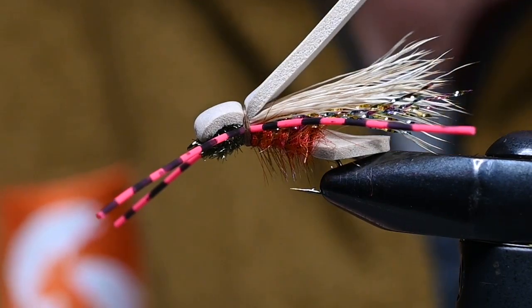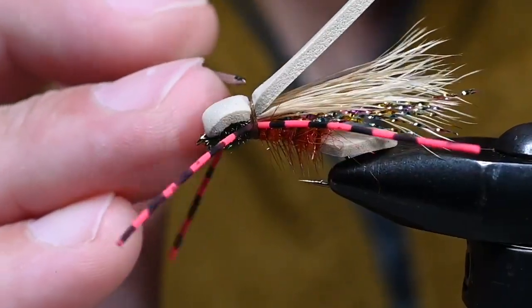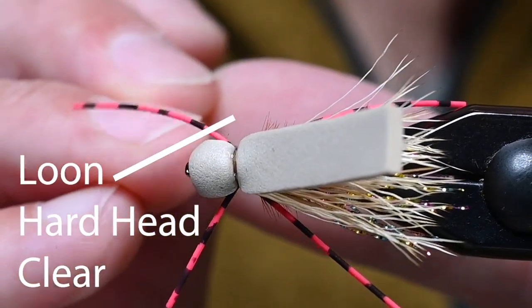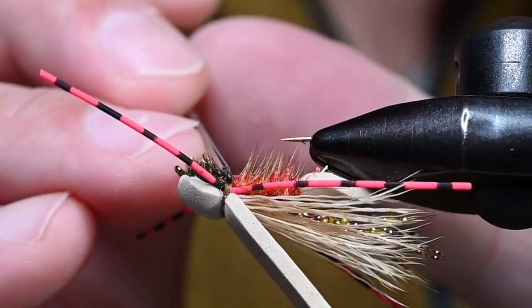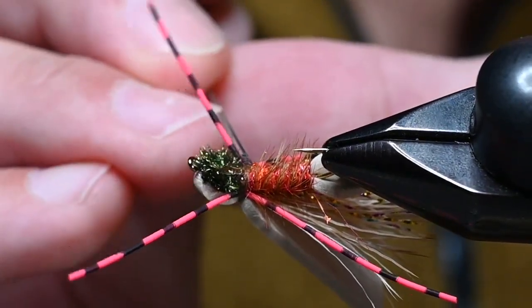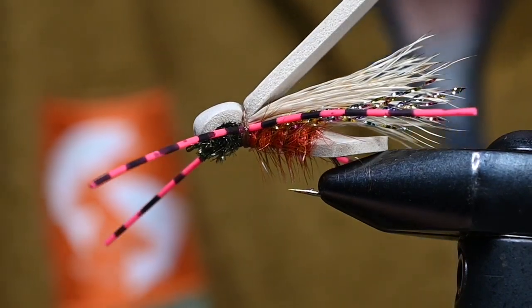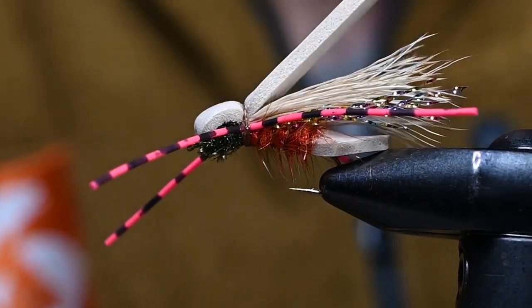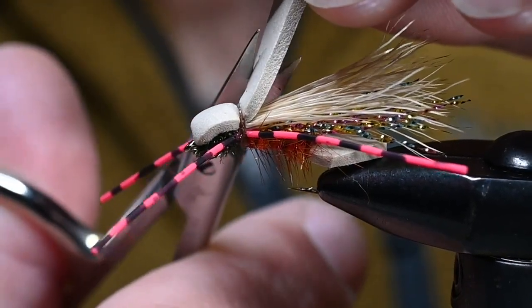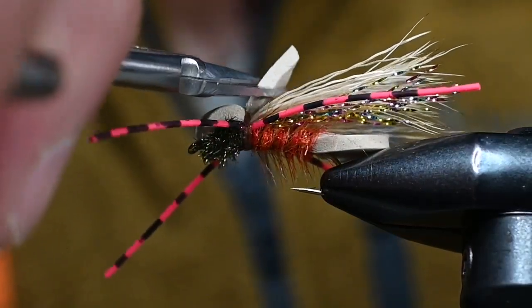After tying a couple thousand of these I found that if you cement all your thread wraps now, it's easier to use the foam as a little tag and pull back so you can get a nice bead of cement right on top of those thread wraps — you don't want to miss it because this fly gets chewed up a bunch. Also cement right where those legs are tied in underneath where that whip finish knot is sitting. Getting a nice coat of cement is key to the fly not coming apart. For trimming the wing pad, you can go straight across, but I like to go at an angle from each side and make a little point.